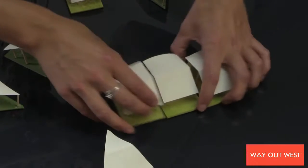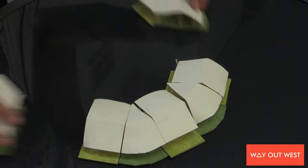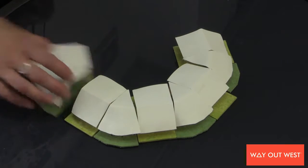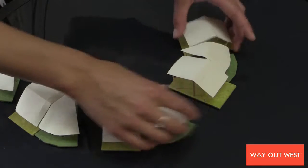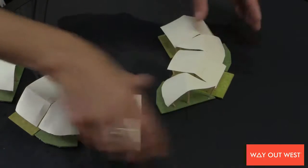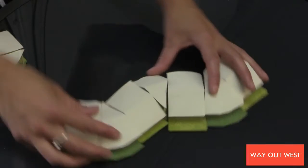a semi-circle, or a snake. Anything is possible.